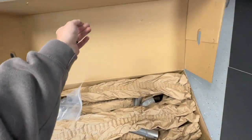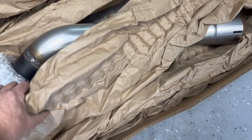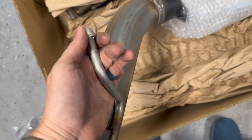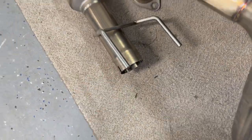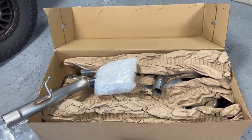Opening up the box here. Got our clamps right here. Packaged pretty well. The tip is actually welded on, which is very nice. These hangers actually have little nubs on them to stop — because the carbon exhaust over here just kind of slides right on. That is a nice touch.